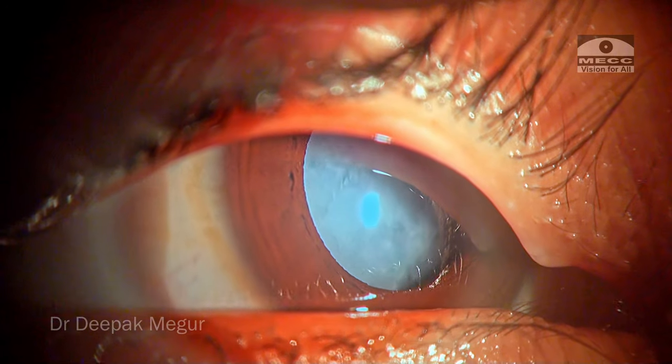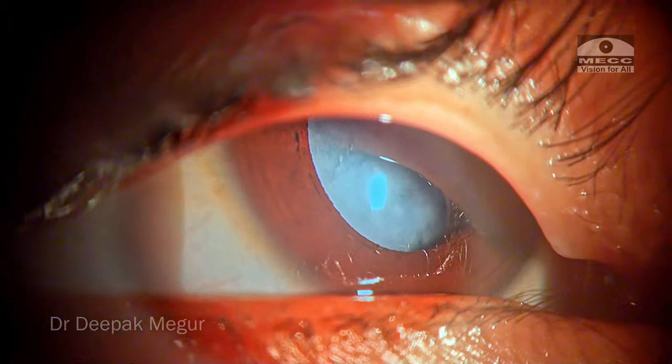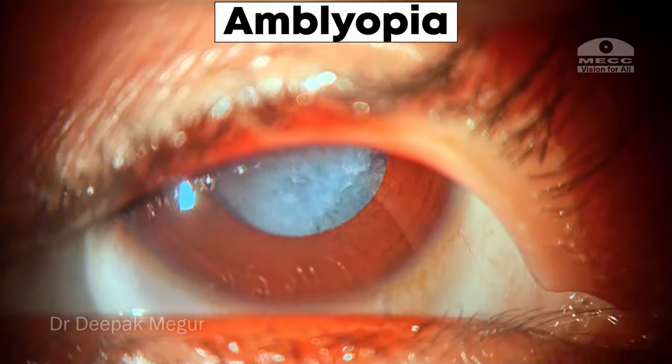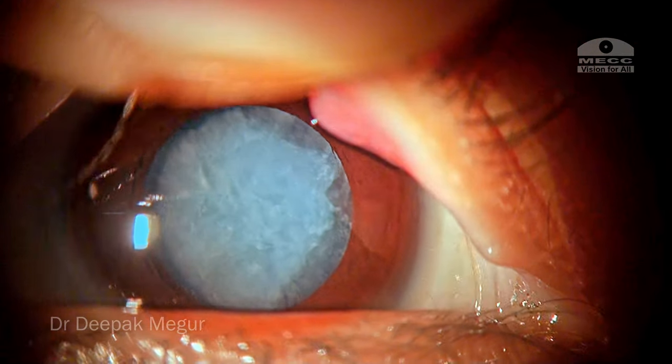Hi, this is Dr. Deepak Meghura and we have a very unfortunate case today. She is a 6-year-old girl and she has got bilateral, extremely dense cataracts.